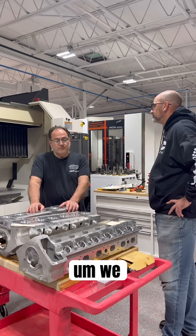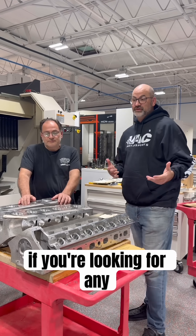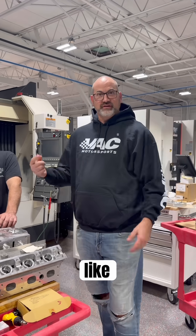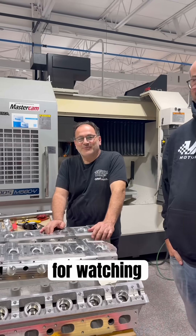But we can entertain work from time to time for certain people. Fair enough. So if you're looking for any private label or subcontract work, VAC can definitely help you out. Like, comment, post any questions you have and the professor will try and help you. Thanks for watching.